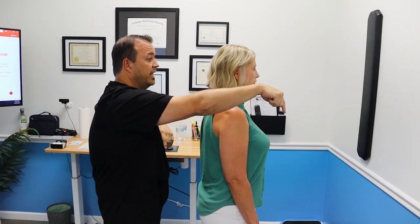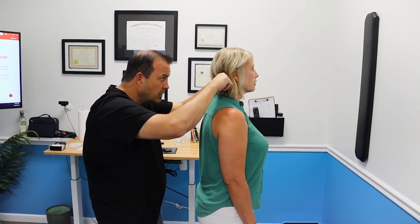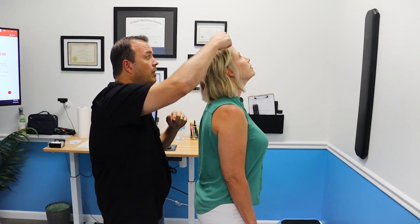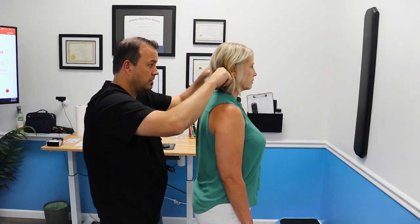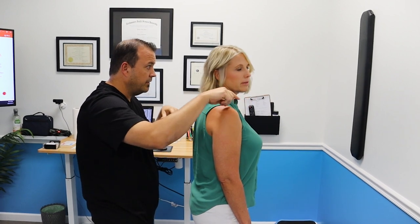Now I want you to just look down. Go straight back to neutral. Look up. And back to neutral. Turn right. Back to neutral. Go left. Back to neutral.